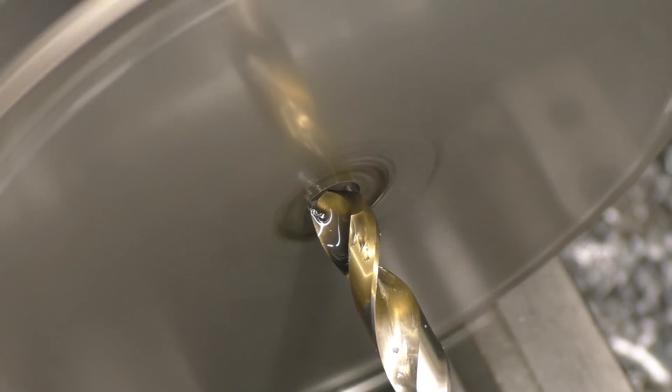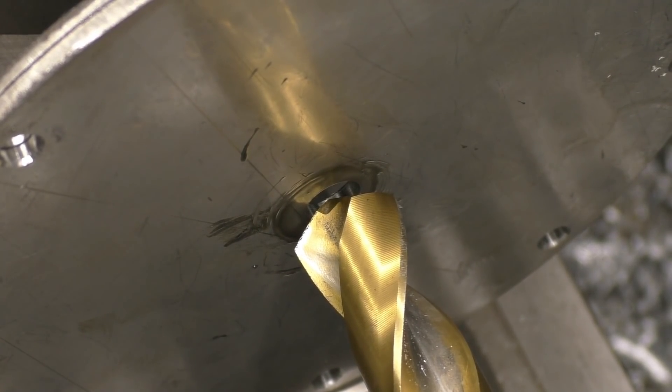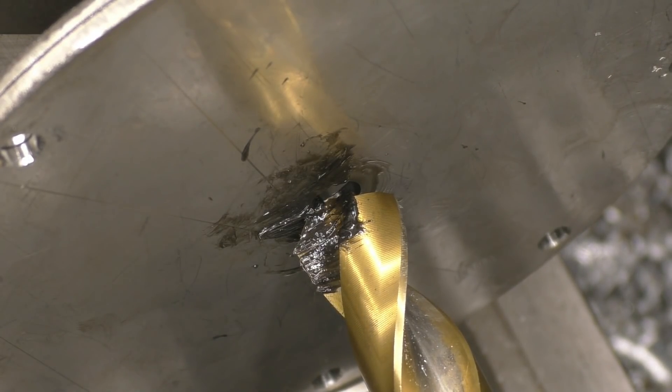It's quite painless, in fact that one's very painless. This is actually a 19.75mm drill so that's the hole size I'm going to get because I know it is a good drill.